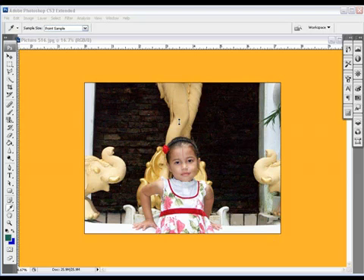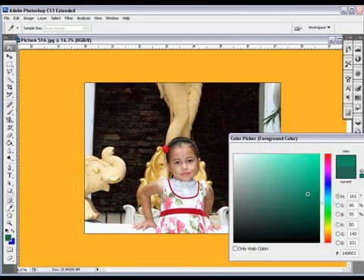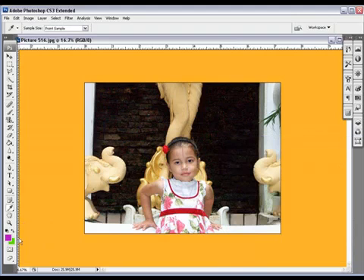Welcome back to OnestopTutorials.com, my name is Ali Baba, and we're finally down to the color picker. Here you have two palettes: the foreground and the background. To change the foreground color, simply click on it, change the color, and press OK. To change the background, do the same — click on the background, change the color, and that will change it.